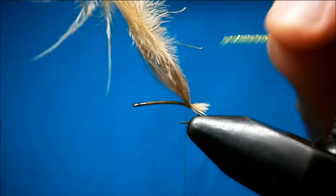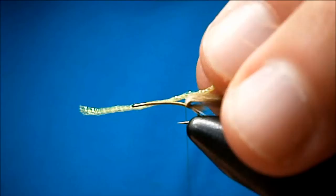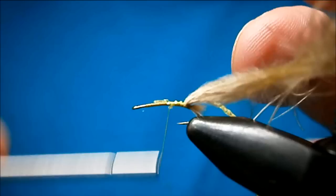Next you're going to tie — and this is where it varies from the original. The original uses clear elastic. I'm using the midge diamond braid in yellow. I'm just going to catch this in — a little fiddly — catch that in and just bring your thread up, catching the diamond braid in.